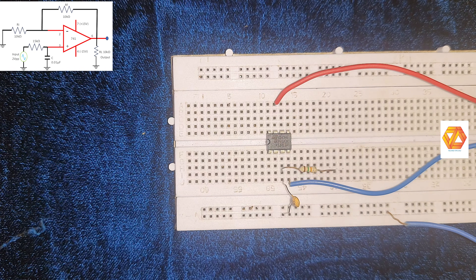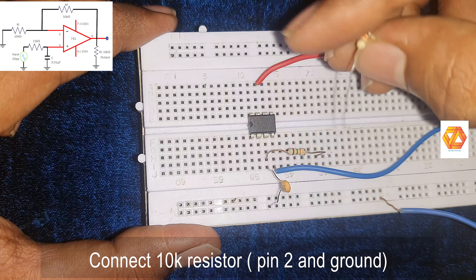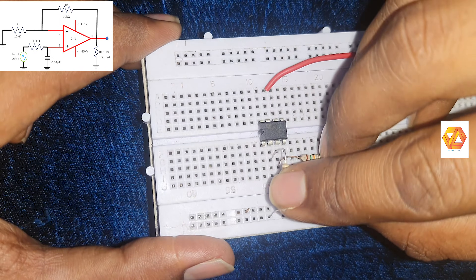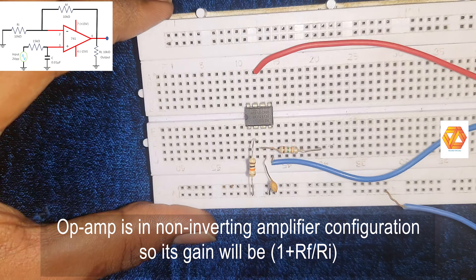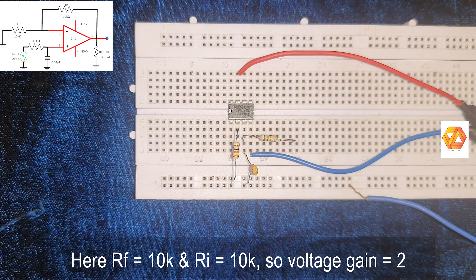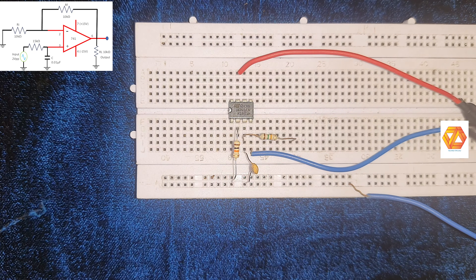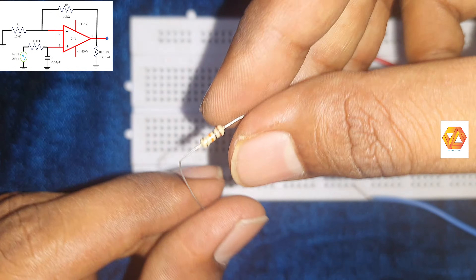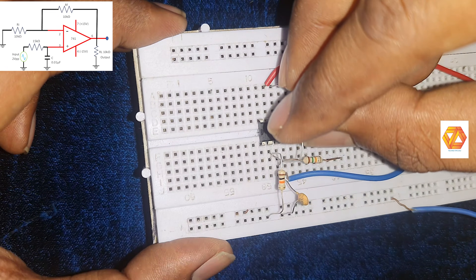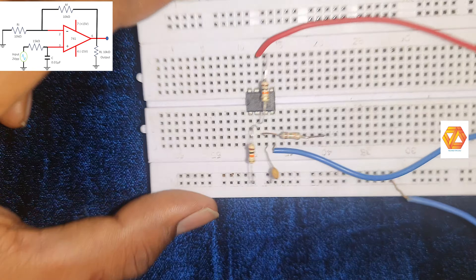Now the filter section is completed. We have to connect the input resistor and feedback resistor. The input resistor should be connected to pin number two, which is the inverting input terminal of the op-amp, with the other terminal connected to ground. The feedback resistor RF is also 10 kilo ohm, so both RF and RI are 10 kilo ohm, making their ratio RF/RI equal to 1.